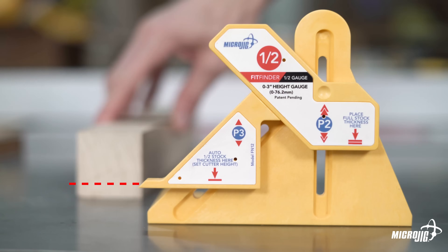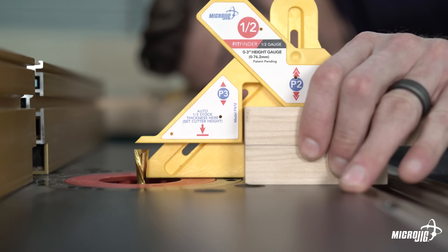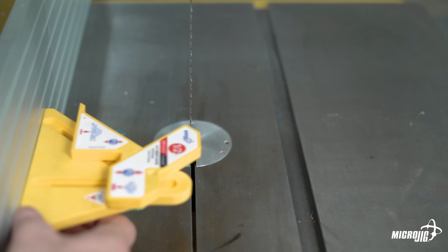This allows you to locate the center of stock up to three inches thick — square, round, rectangular, oblong, doesn't matter. Without having to measure, mark, or make test cuts, you can transfer the half measurement to cutting tools for a variety of essential woodworking applications.